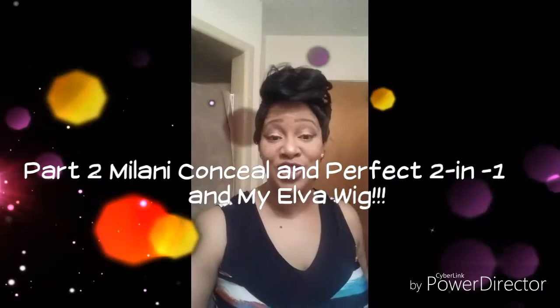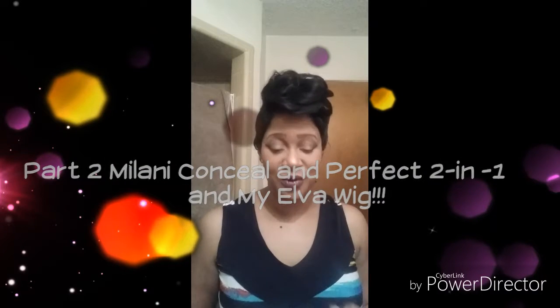Hey YouTube, it's your girl Michelle back with my second review for the Milani Conceal and Perfect two-in-one foundation concealer.